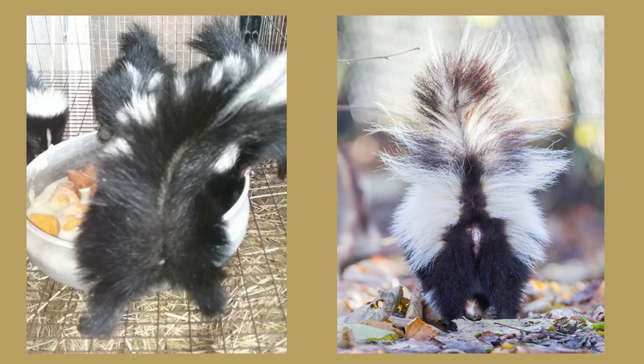Skunks can spray as young as 2 weeks old. We used to refer to it as skunk farts because it wasn't very strong. So how many times do you think I've been deliberately sprayed? The answer is zero. Skunks are actually pretty laid back, and as long as you are not threatening them, they are cool cats.